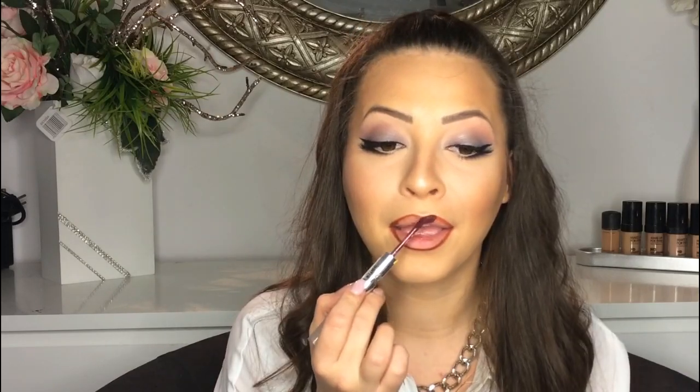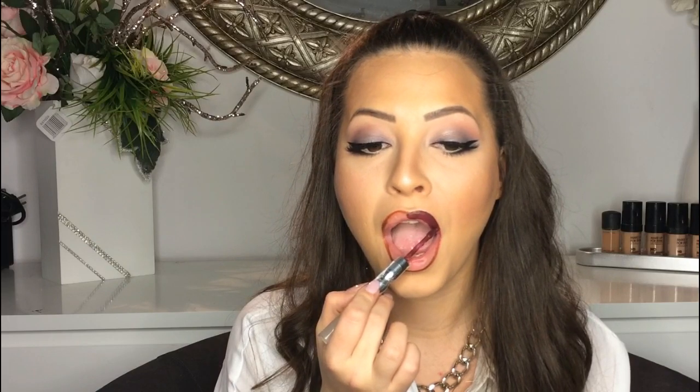On my lips, first I applied a dark brown lip liner and then I applied liquid lipstick by 17 in the color 12.